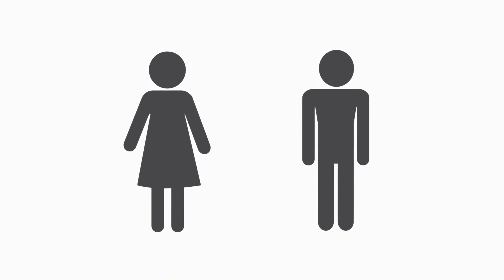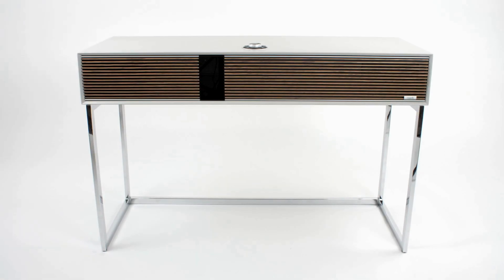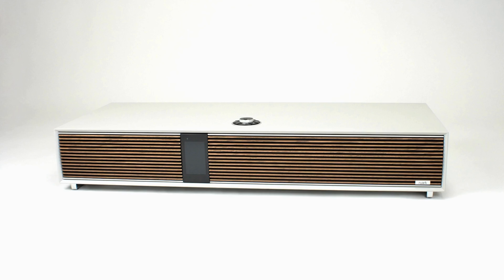Please note that the R810 is heavy; we therefore recommend that two people should be present during setup. The R810 can be fitted with either the frame stand or the bar legs if you want to place it on an existing table or cabinet.